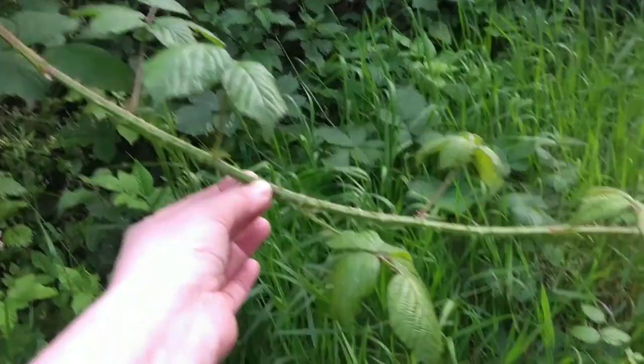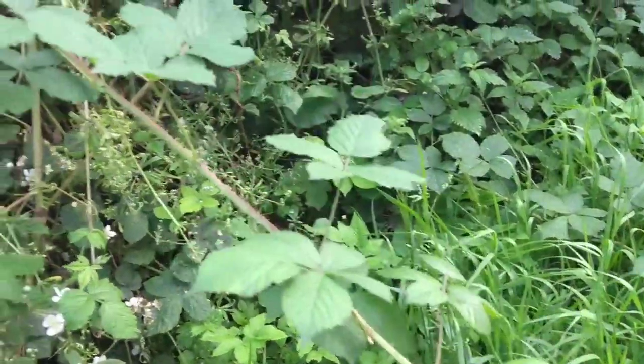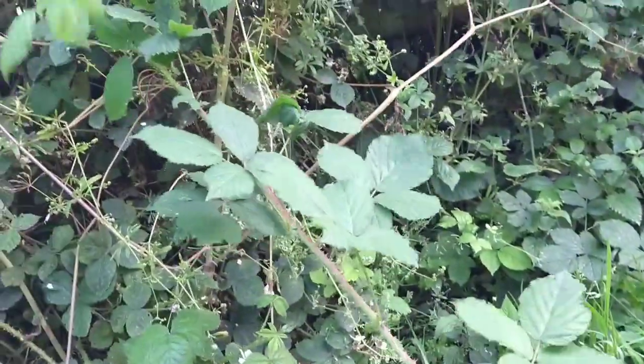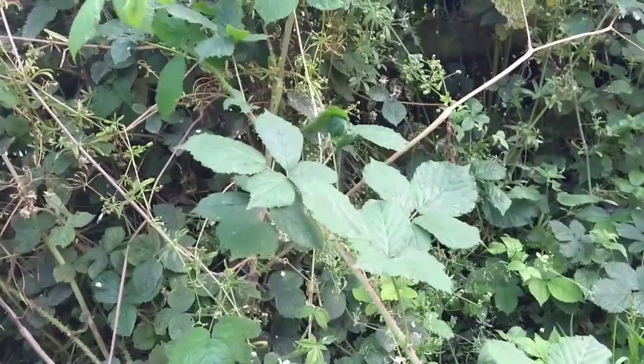So choose yourself a lovely long straight piece of soft bramble growth. Put some gloves on, get your knife or some secateurs, take it off as far back into the hedge or as near to the base as you can, and we'll have a go at processing it for fibre.